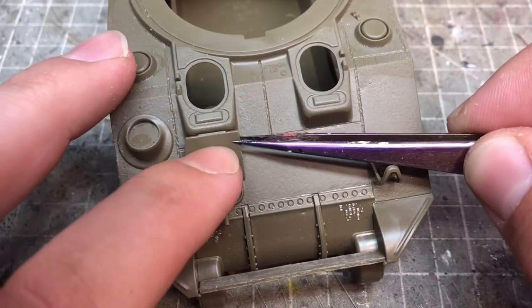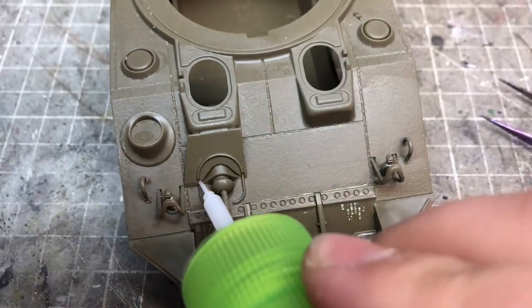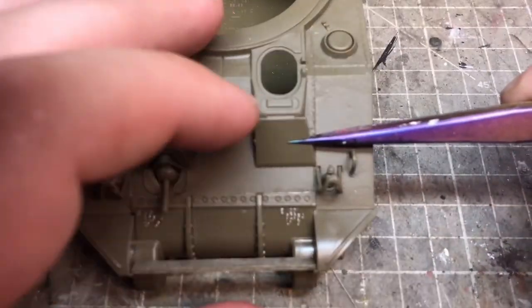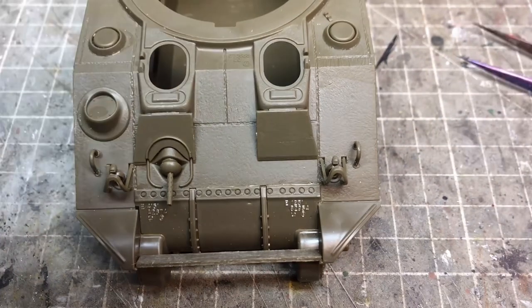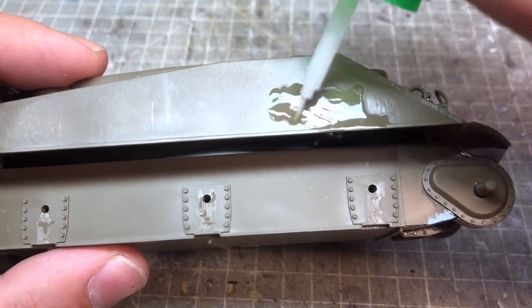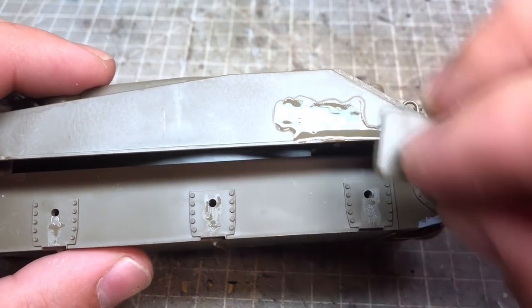The only bit that was a little fiddly was putting the front armor plates on, because there was no real location for them. I'm guessing some versions of this tank didn't have these front plates, so there are no location pins or defined areas for placement. It was a little bit of guesswork, but with a few reference photos and the instructions I got them on — I think in the right place.